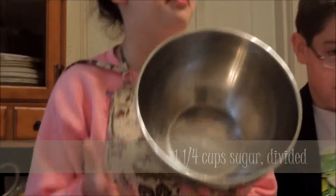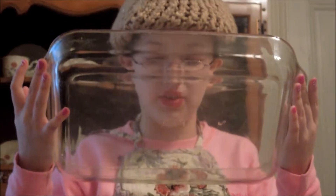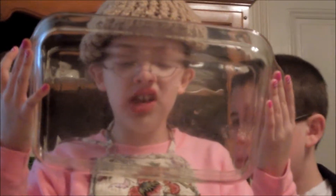Now we'll need a big bowl — a bowl you can do a lot of mixing in. A spatula. And a pretty big pan. It's a nice size.